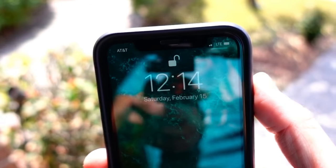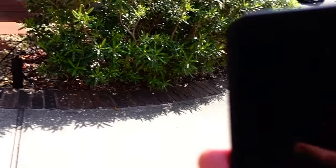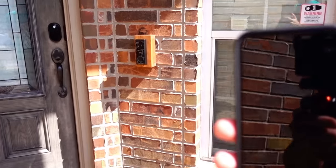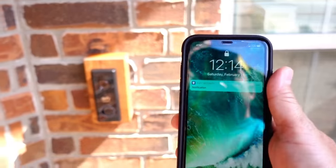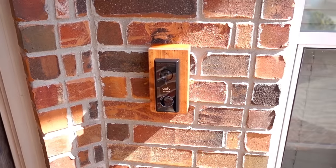Now let's see what the cool-off period of the Eufy video doorbell is. There you go — it's less than a minute. I got the notification.